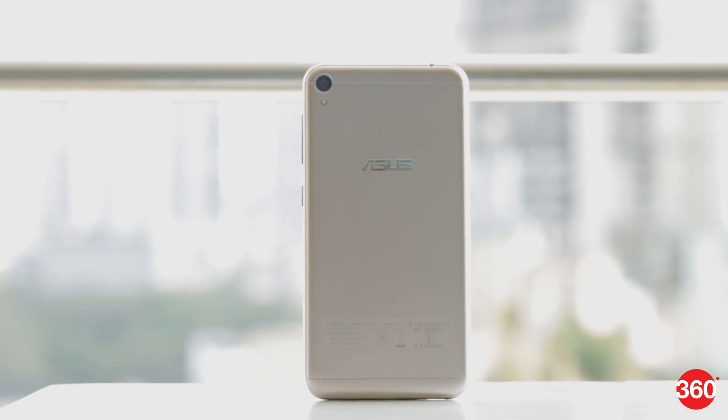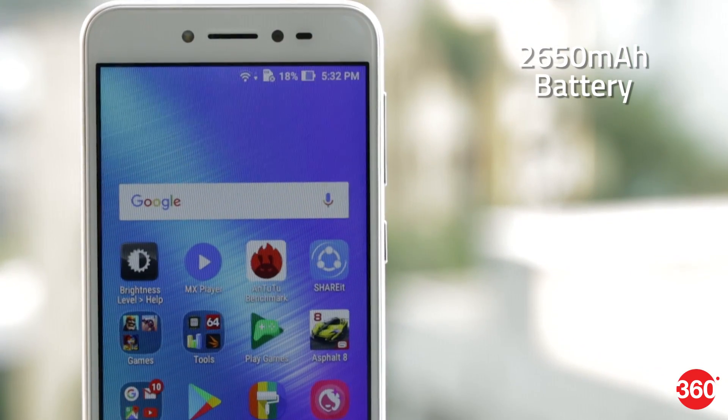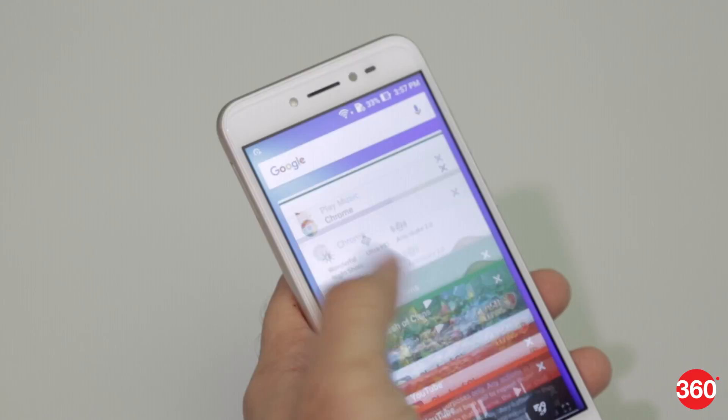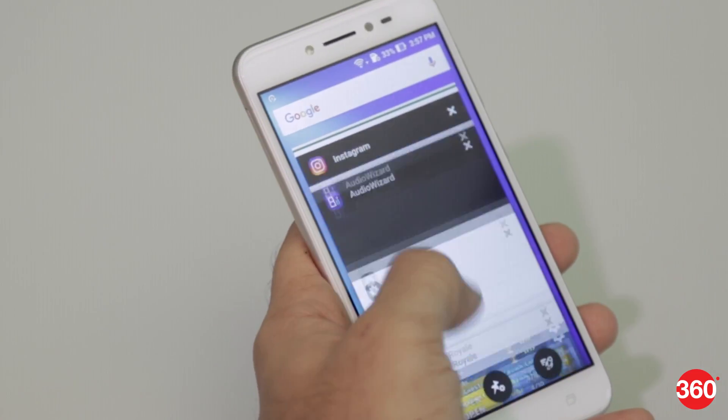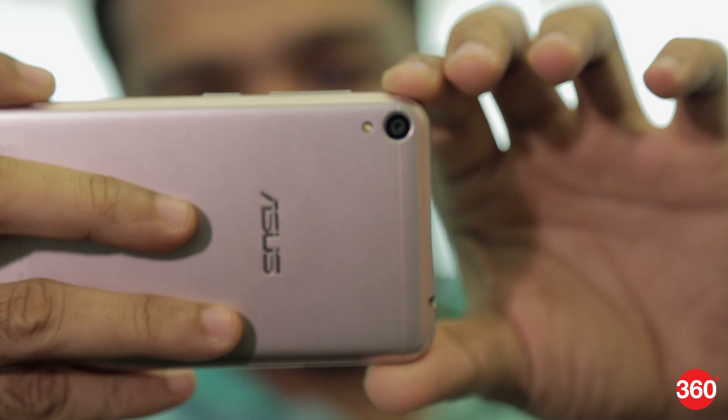Overall, this phone works well if all you do is make calls and send messages. The Zenfone Live sports a 2650mAh battery which can deliver one working day's worth of battery life with light to medium use. We also saw that the battery drained rapidly when playing games. Sadly, you only get a 5.2W charger in the box, which takes a while to charge the phone.